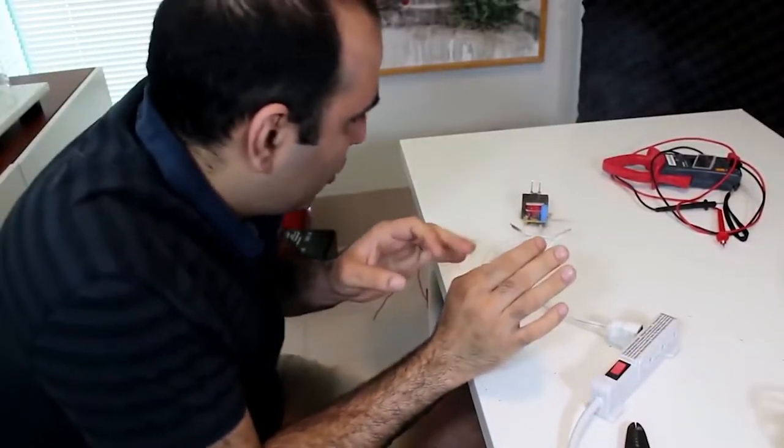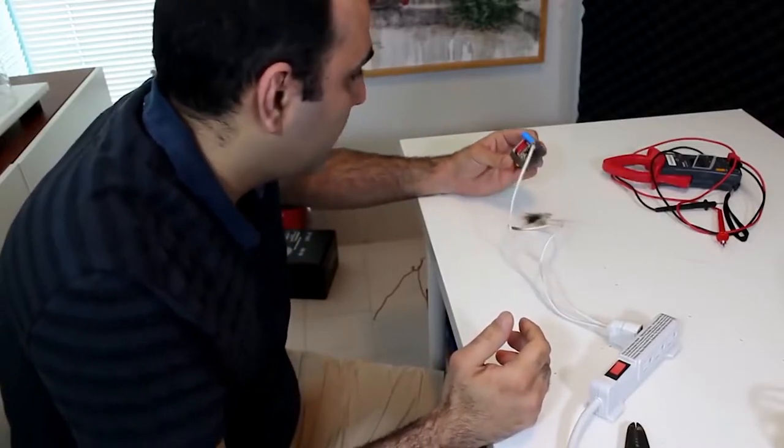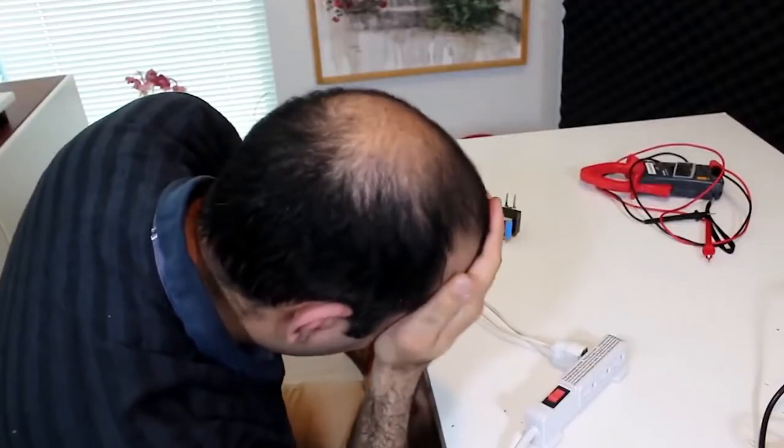What the hell? So don't do this at home. Not as soon as I turn off this. What is this?